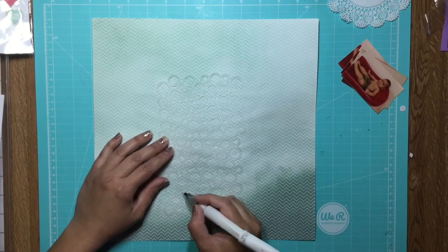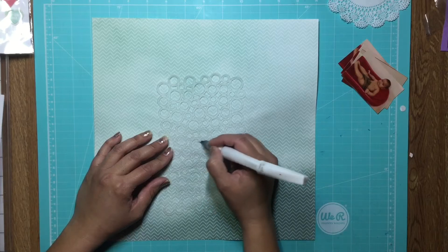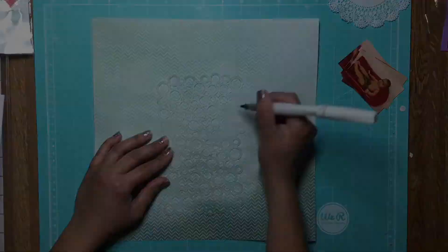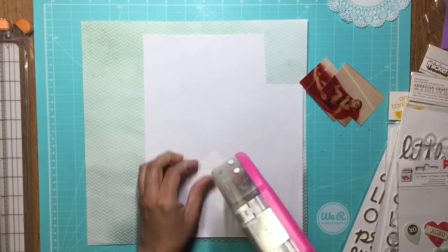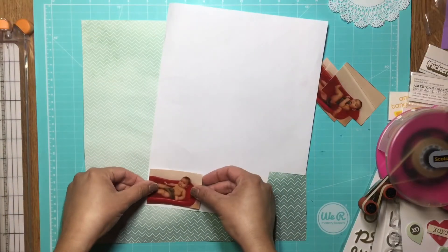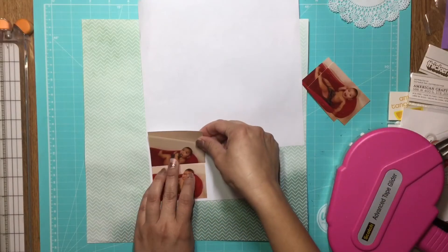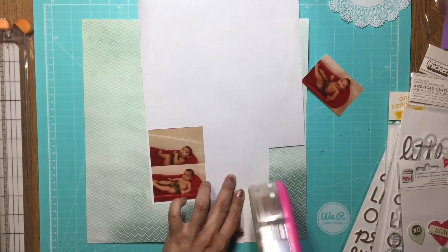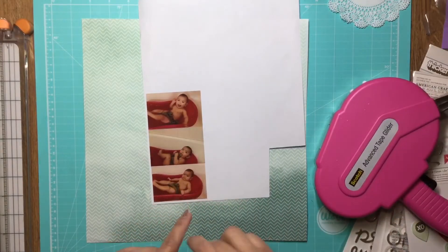I have a layout that I'm doing on the back of the layout I posted in the previous video. I wanted to do mixed media on it, but because it's on the back of another layout I didn't want to risk ruining the photos. So I just took my Wink of Stella pen — it's a clear glitter — and used an older stencil by Studio Calico to go over the little circles. They look like little sparkly bubbles.